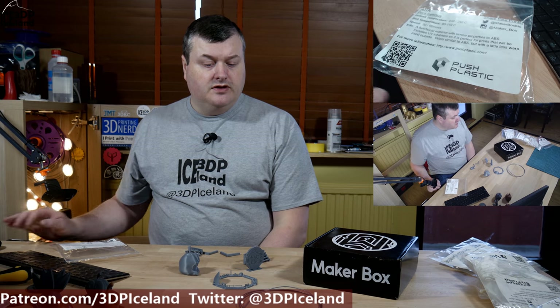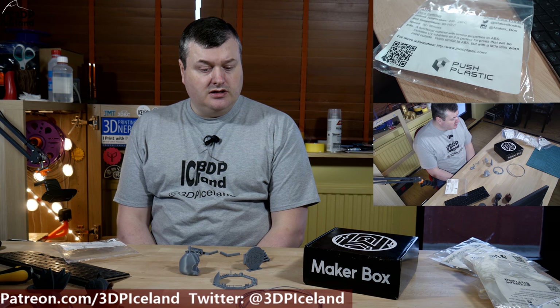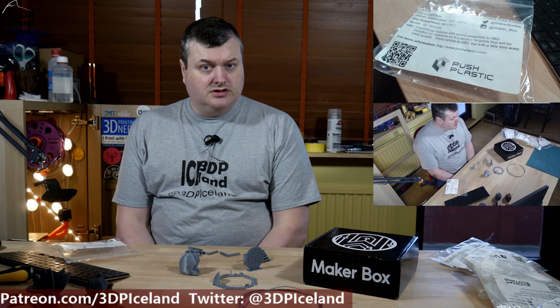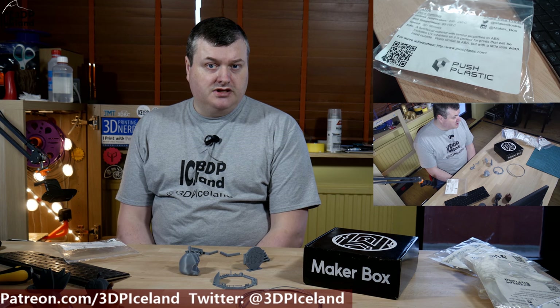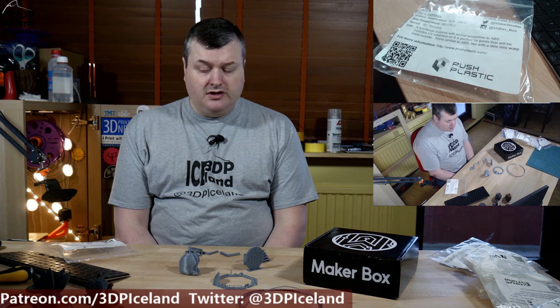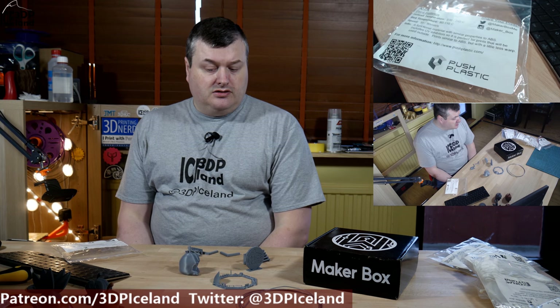This filament is an ASA material and this is my first time using ASA. I was reading about it and people were saying it had ABS-like properties, so I decided to use my ABS settings on the slicer profile and I printed out a few things and overall got pretty decent results.